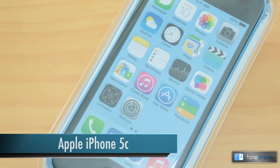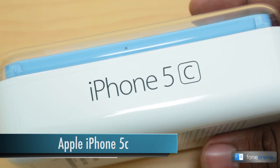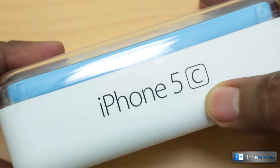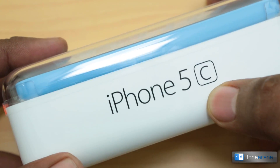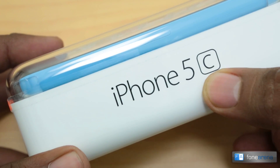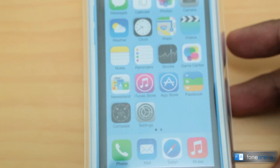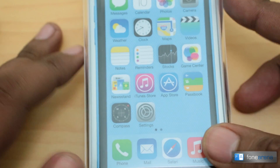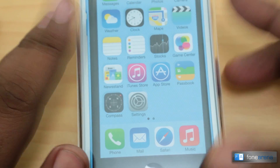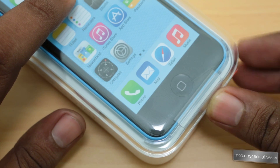Hey guys, this is Bharat Vajh with phonearena.com, and we have the unboxing of the brand new Apple iPhone 5c. You can see the beautiful typography on the box, the new Helvetica Neue Light font. We have the blue iPhone 5c for unboxing — the 'c' stands for color, and not cheap. So let's go ahead and unbox this first colored iPhone.